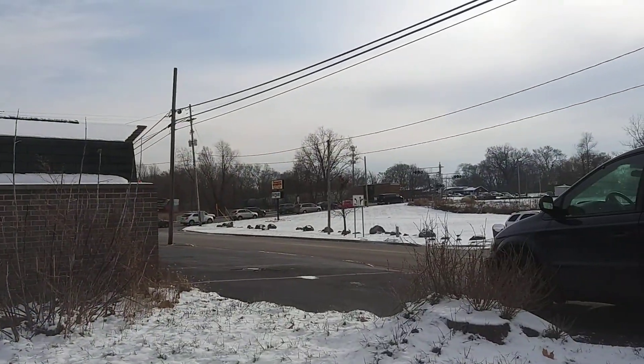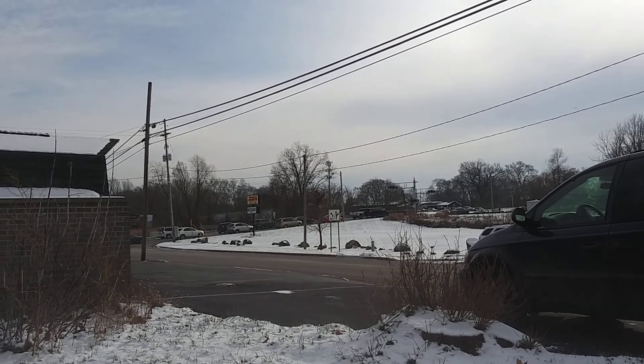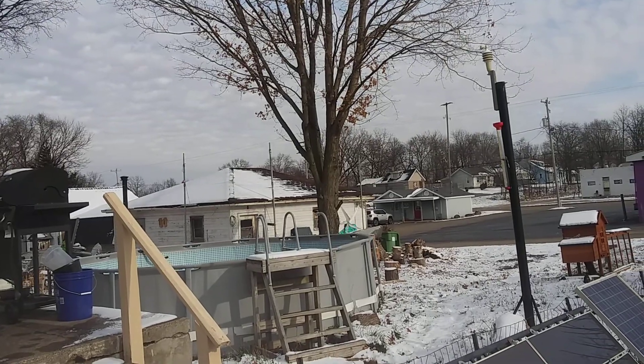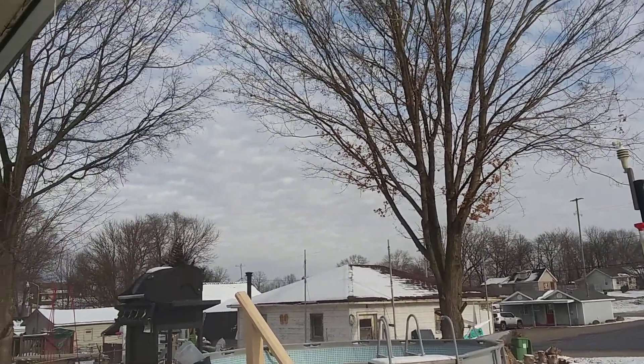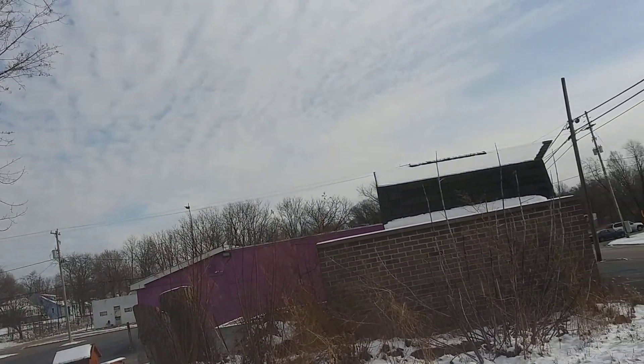Welcome to DIY Solar Homestead. I just want to put this video out real quick. We got noise but it's clearing up. The wind is blowing. I got to get the wind generators this winter. I got three poles sitting there waiting for wind generators to get fixed.